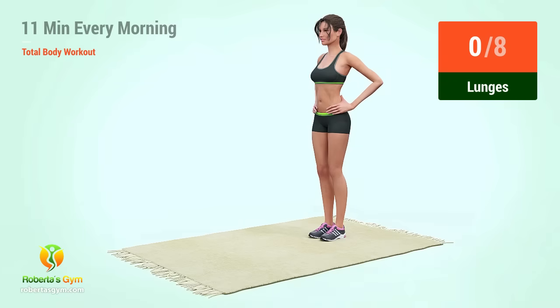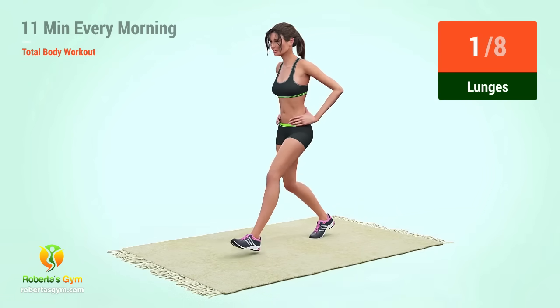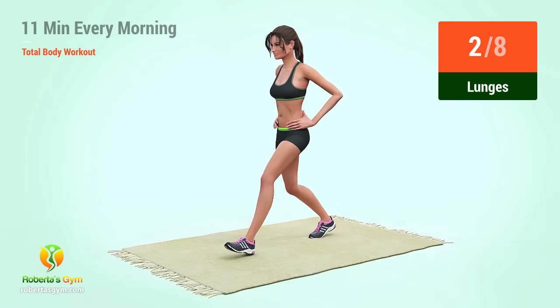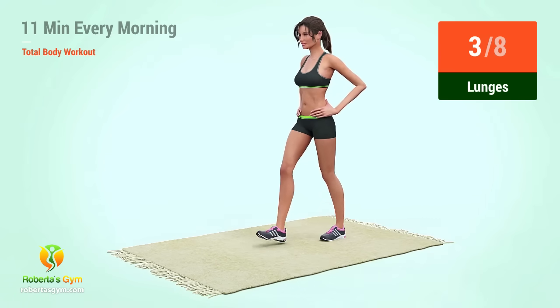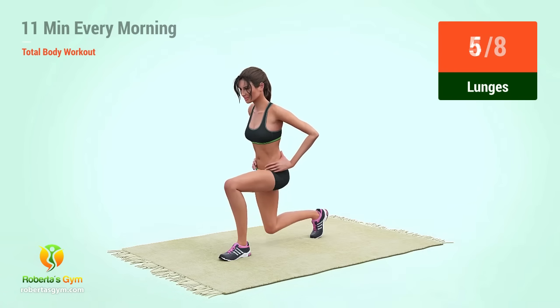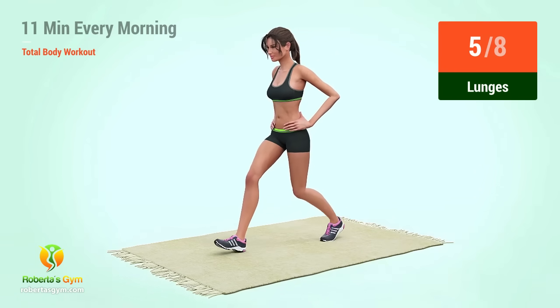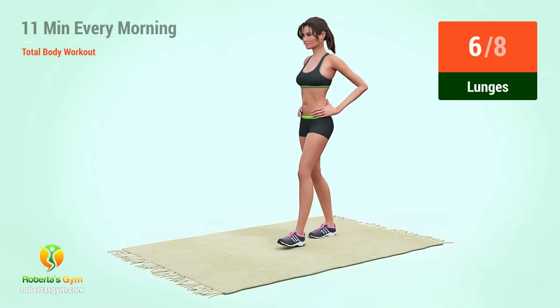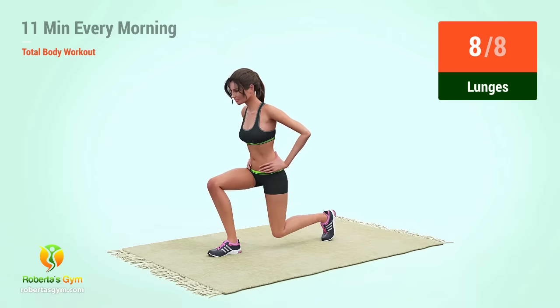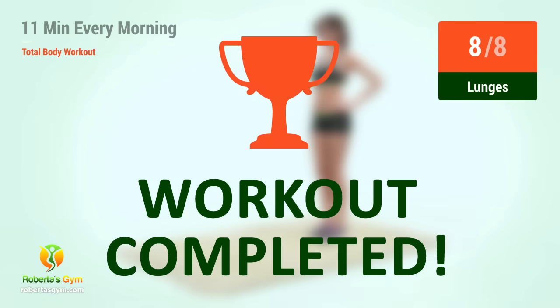Up next, lunges. In 5, 4, 3, 2, 1, go. 1, 2, 3, 4, 5, 6, 7, 8. You have successfully completed the workout.